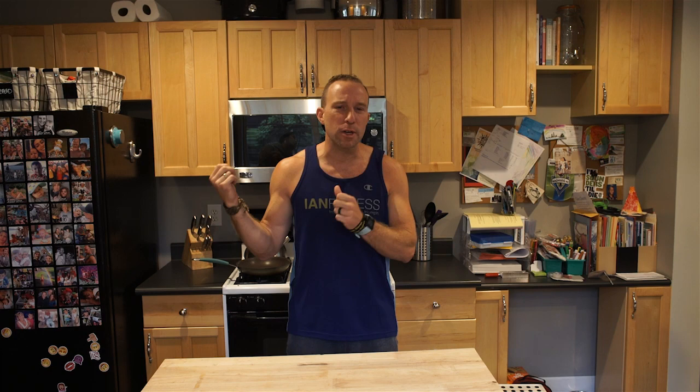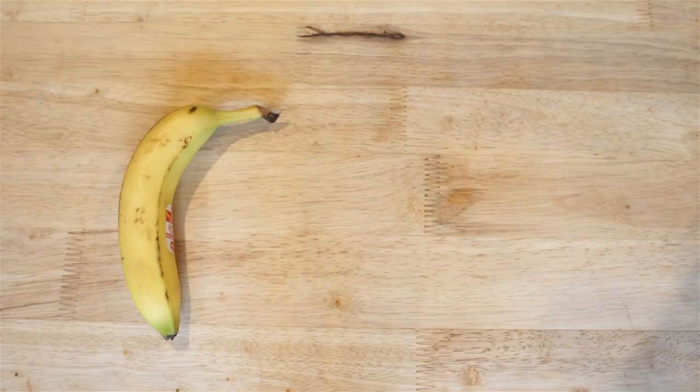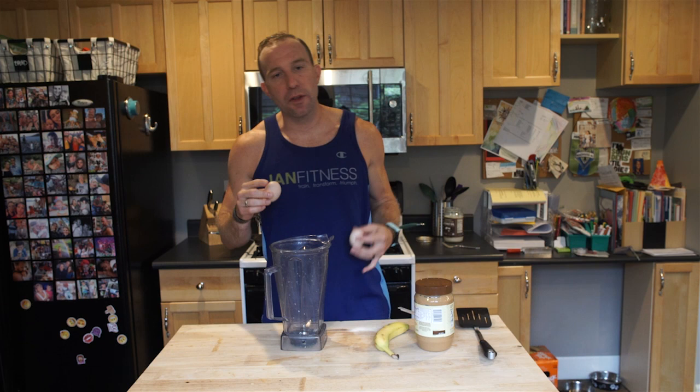This is incredibly easy and you're only going to need three ingredients. These protein pancakes — you can make them quick, eat them, or freeze them for later. Here's what you need: one banana, peanut butter, protein powder, and three eggs. We've got all our ingredients and we're ready to make these delicious protein pancakes.